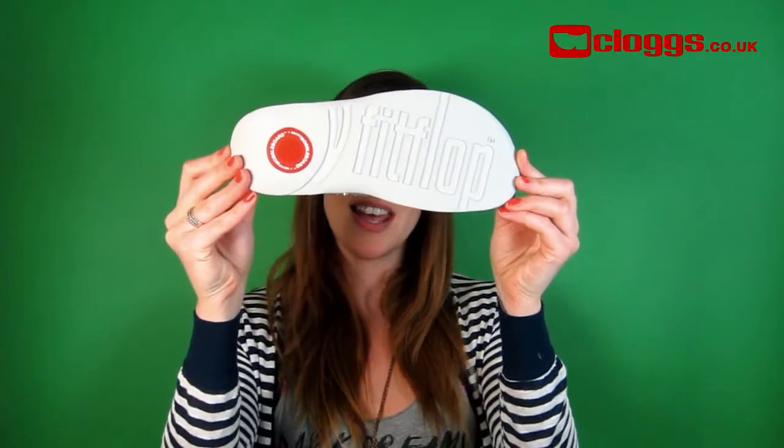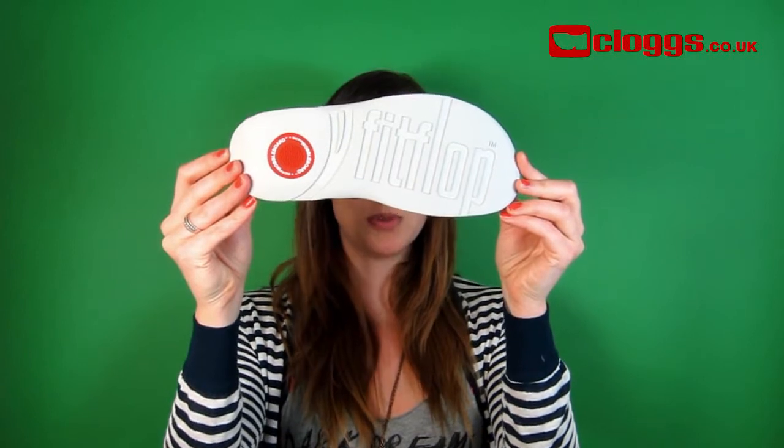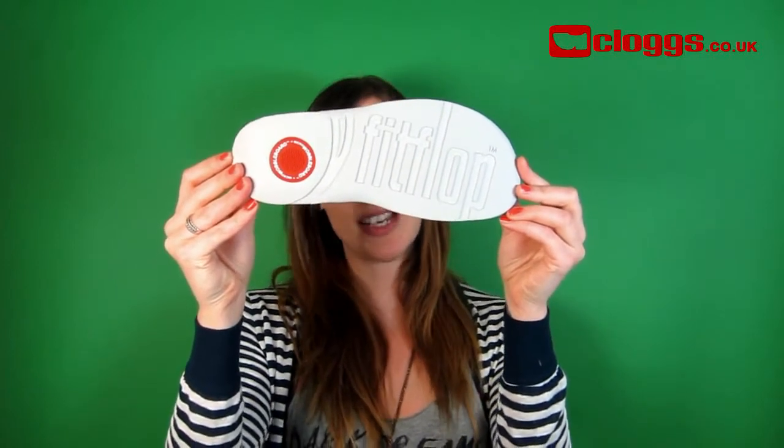This gorgeously sparkling sandal is created using an exclusive new technique, using the same famous muscle activating, leg toning, micro wobble board midsole that makes every FitFlop sandal so spectacular.